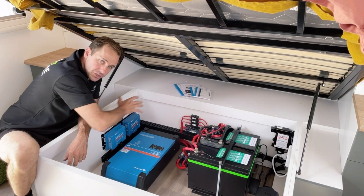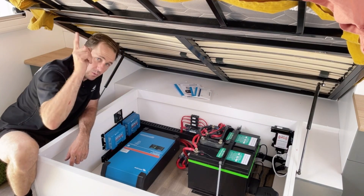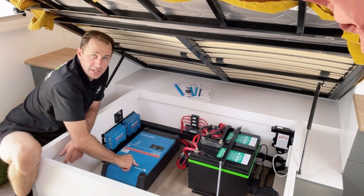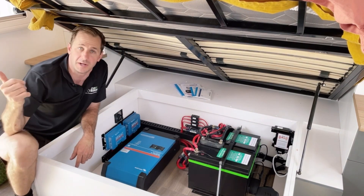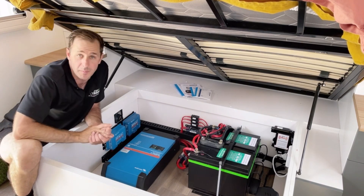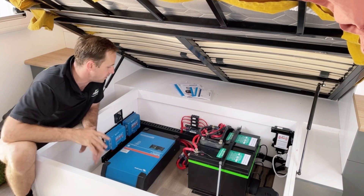All the Victron solar controllers are all talking with each other - 1,200 watts on the roof. Got the Victron MultiPlus inverter charger running on all the factory outlets: microwave, outside outlets, induction cookers, the full works. These guys have a Thermomix they want to run - no problem, run it anywhere, anytime.